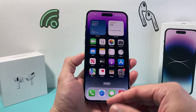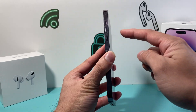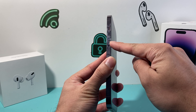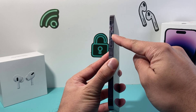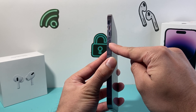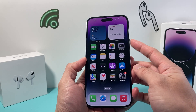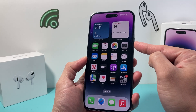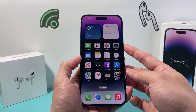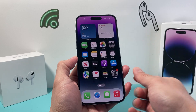In order to do a force restart, first locate the volume up and volume down on the left hand side. Quickly press and release the volume up, then quickly press and release the volume down, one after another. Then hold the side button on the right hand side until the screen goes completely black. Once you see the Apple logo appear, let go of that side button.